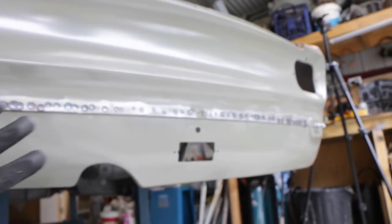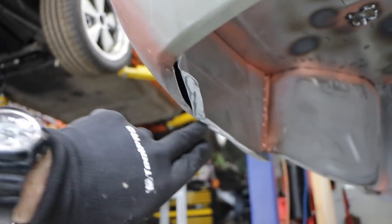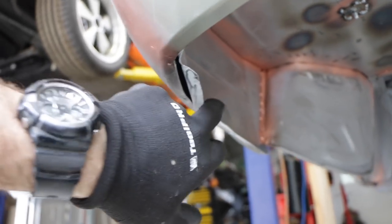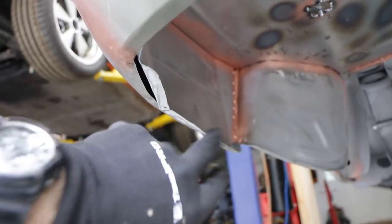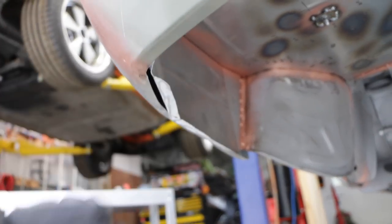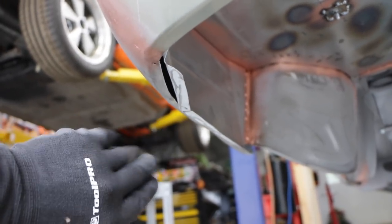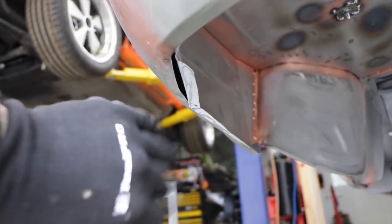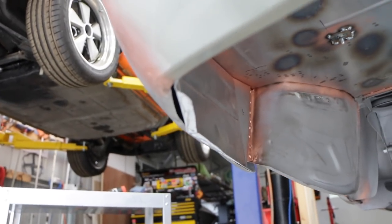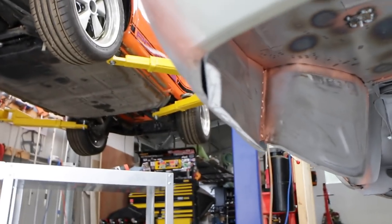Now with the back end spot welded on, I've found that these wing pieces I built underneath sit too low from where the boot floor ended up after all the tweaking. So what I'm going to do is go through, do a little bit of trimming and folding and tweaking, and get this all tucked away and then weld this lower section back onto the car as well.